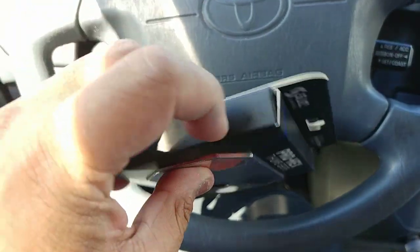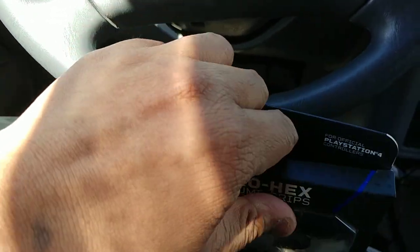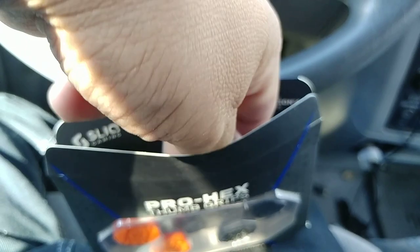Yeah, it's really not bad. You know what — why not, I'll actually open it just for you guys. After all, it is an unboxing video!